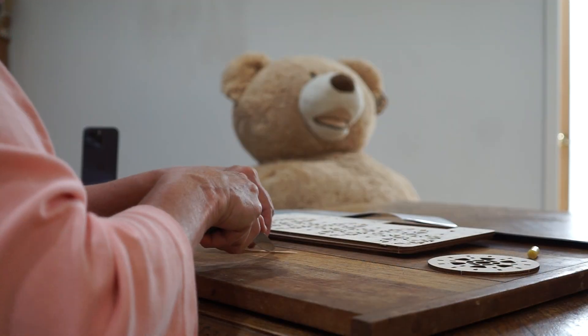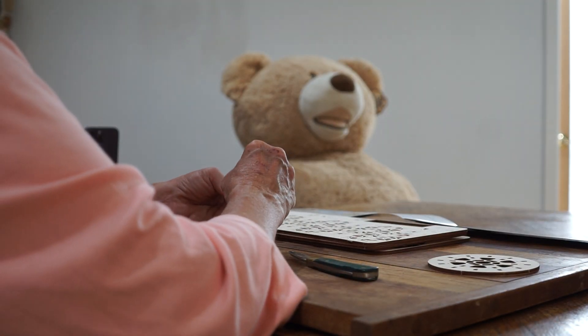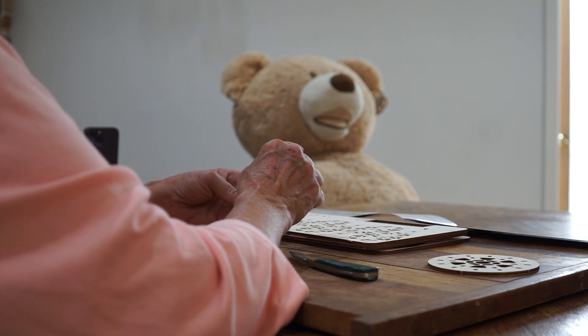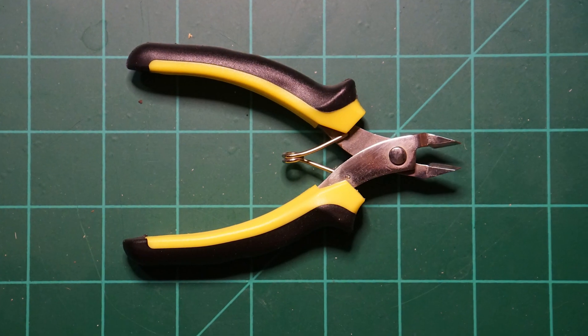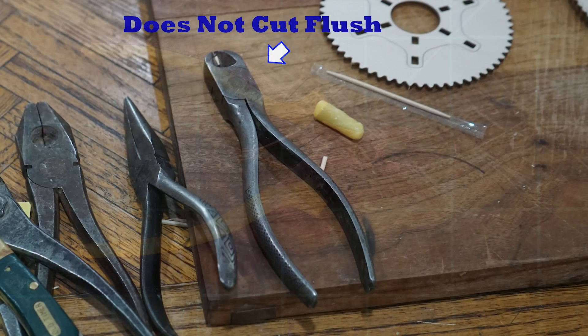In general, cut toothpicks in half. It may be useful to add a wax coating to the toothpicks to insert them more easily. Finally, make sure you have clippers or a blade that cuts the toothpick flush.